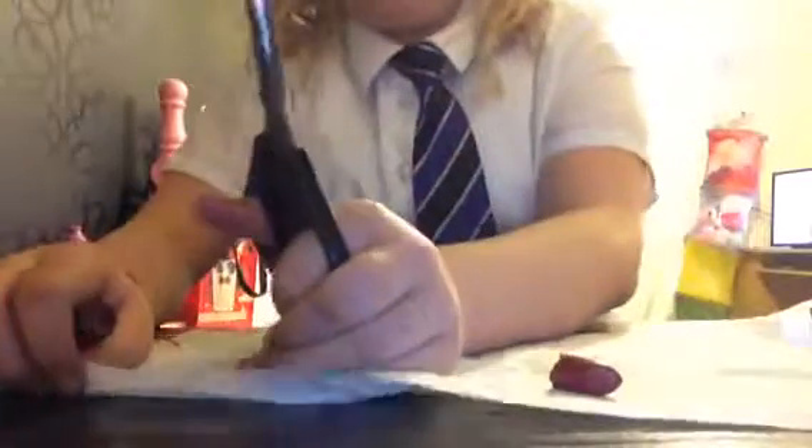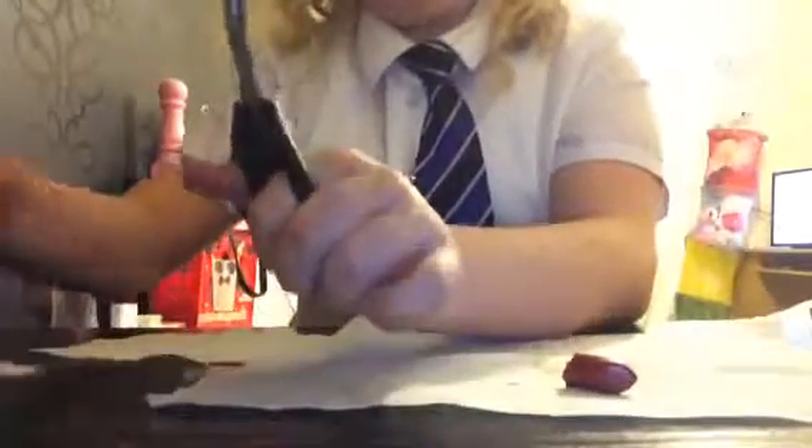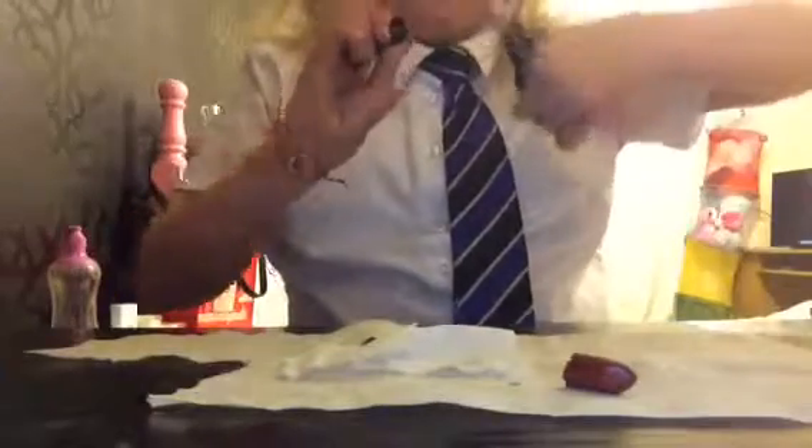Use your scissors or knife — whatever — be careful because these are sharp. You're going to tear off a piece of tissue because you're going to be swiping it off. You need to do something with it obviously.